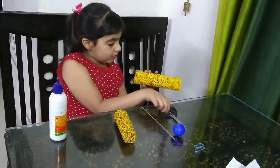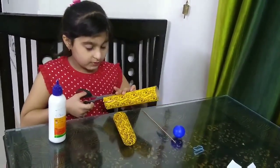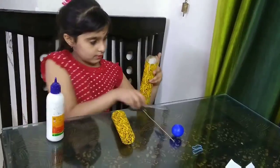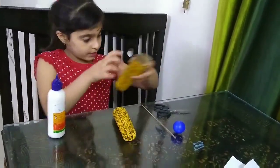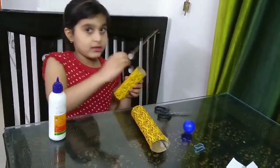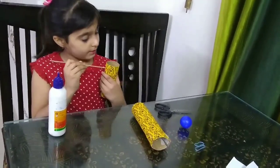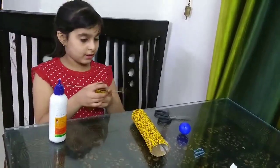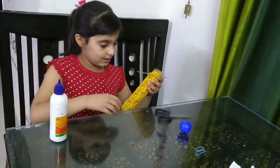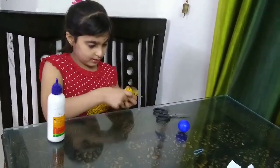Now we have to cut the opposite sides of the first cylinder like this. Now we have to make two holes in the smaller cylinder and then put the stick inside it. Now we have to put the smaller cylinder in the bigger cylinder and then put the rubber like this.